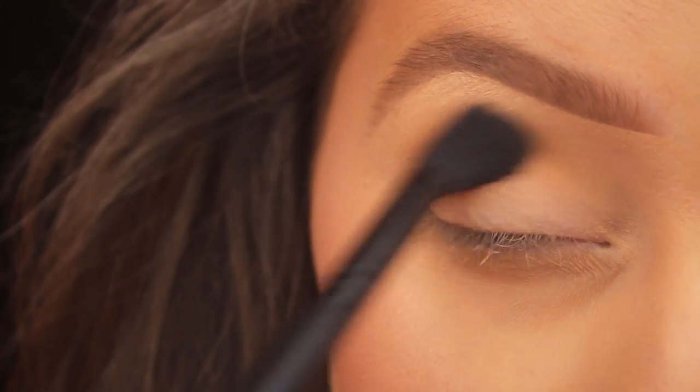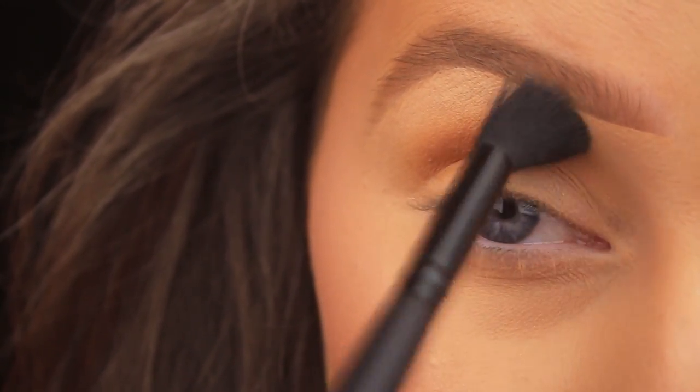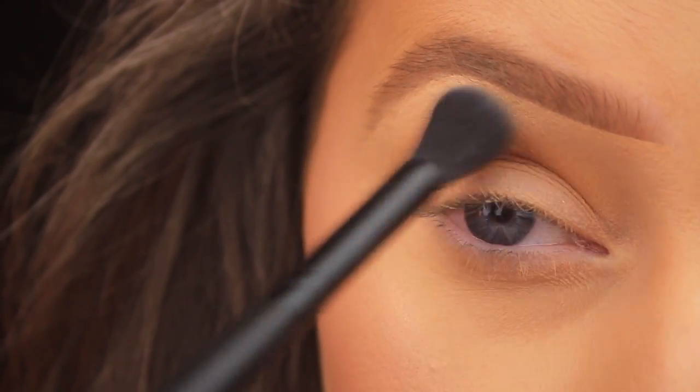That's one layer done. I'm picking up a little more shadow on the brush and going back in, repeating those same steps just to build up the intensity. Start with a small amount and gradually build up your shadow in light layers — that way you'll get a seamless blend.